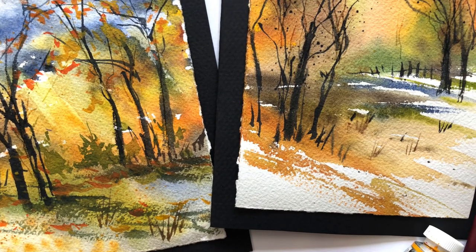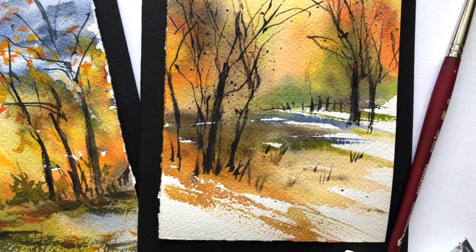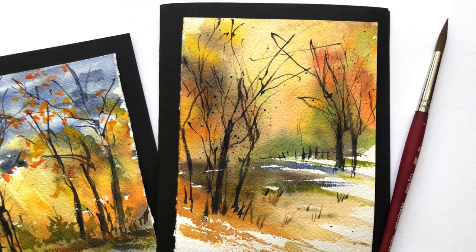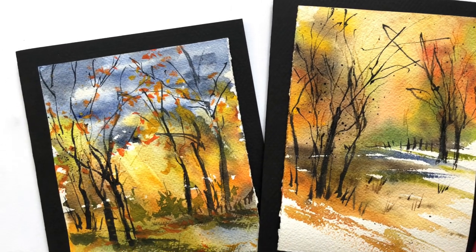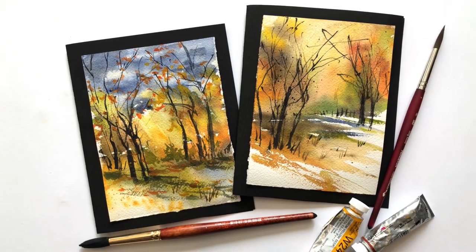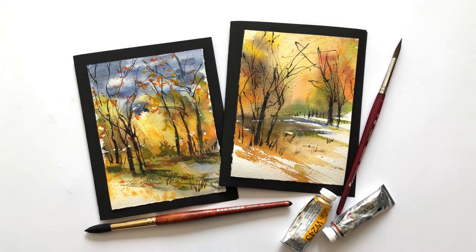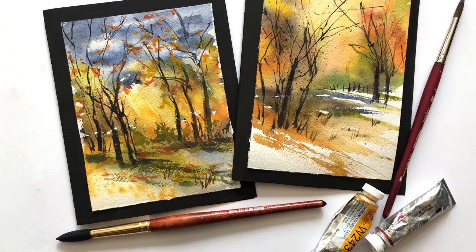This is that same wet-on-wet watercolor technique that I talked about. It's really kind of cool — it keeps your paper wet longer. It's a lot of fun to play with and I go over this again; I have a tutorial on this and I can link it in the description below. So this is just something fun, easy, simple to do. It has a lot of expression in the watercolor — that's what you want. You want to learn how to express yourself with your colors, just playing with the paint and exploring.